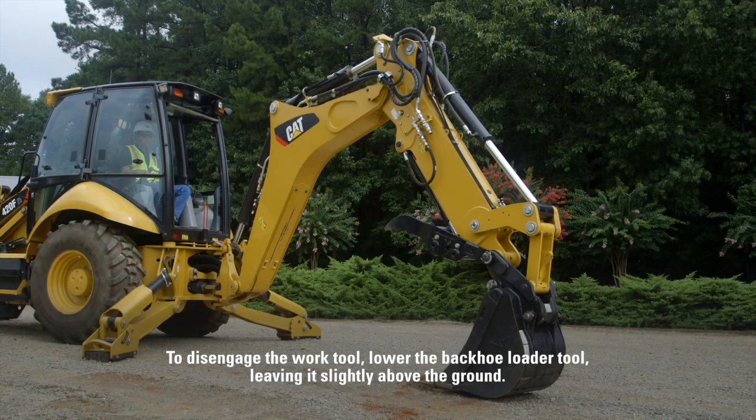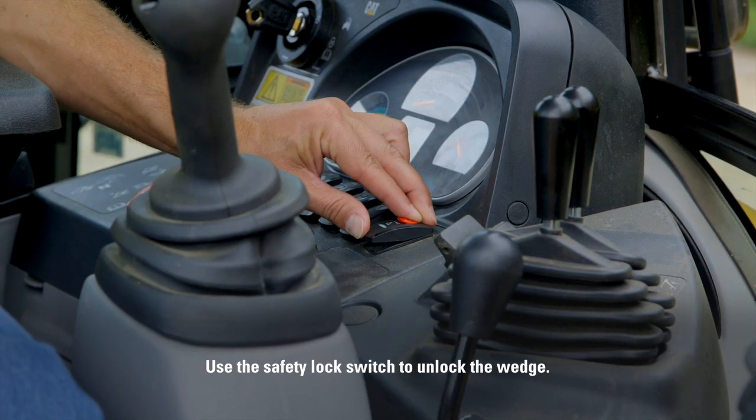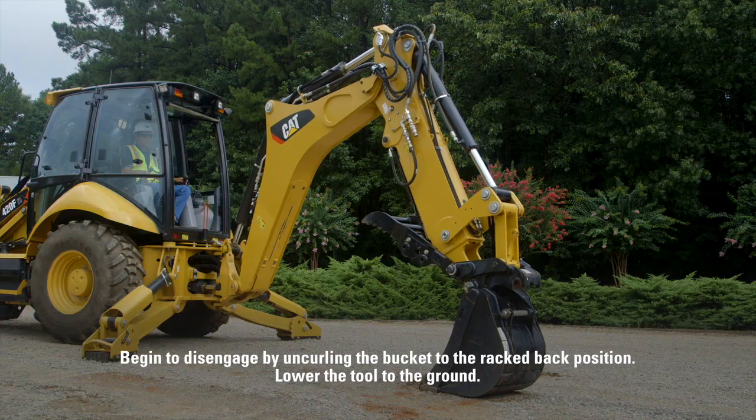To disengage the work tool, lower the backhoe loader tool, leaving it slightly above the ground. Use the safety lock switch to unlock the wedge. Begin to disengage by uncurling the bucket to the racked back position.